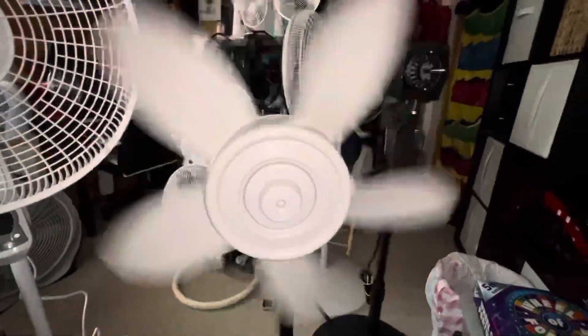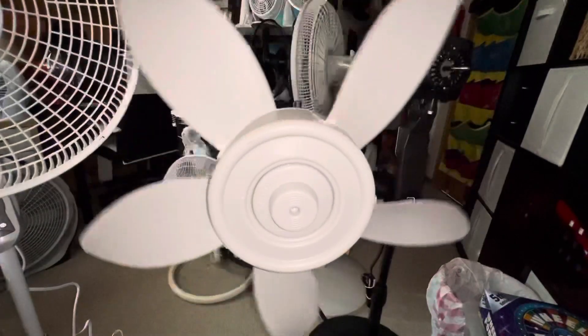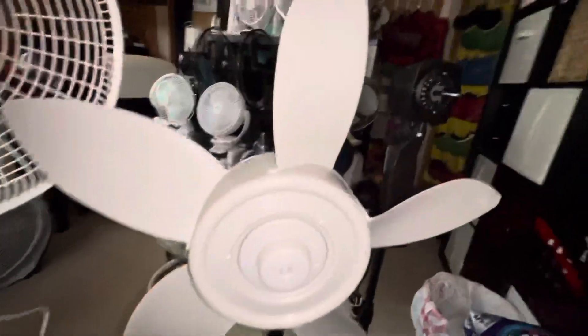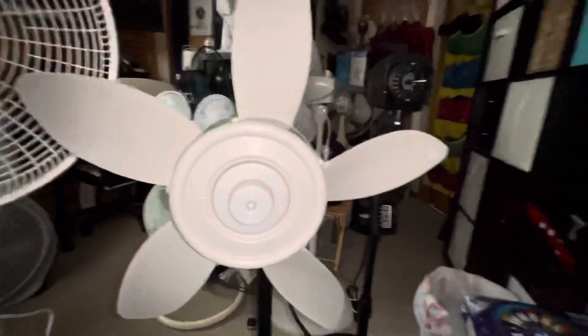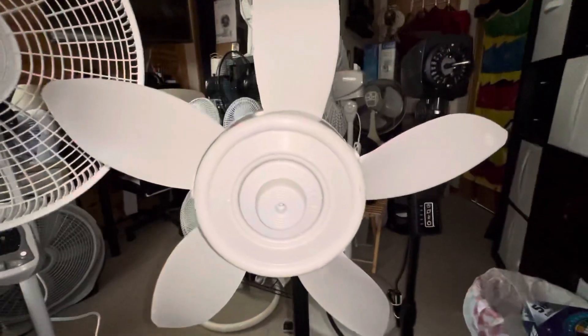Spin down time is kind of all right, but it probably shows how underpowered these motors are with these big fan blades. I hope you enjoyed this video and thanks for watching.